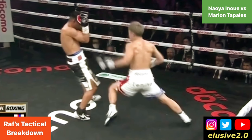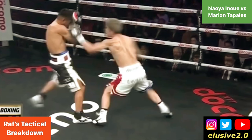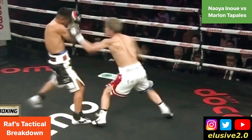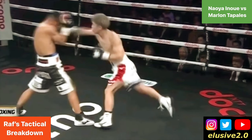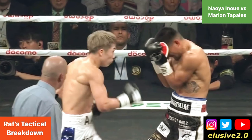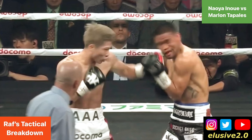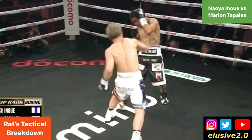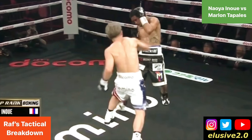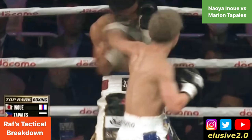Inoue looks to counter with a left hook on the pivot. Tabalez still hasn't got his balance under him — his left foot dangling in the air — and when he plants it, Inoue gets through with the right hand. Inoue then crashes through the guard with a left hook, sending Tabalez back pedaling towards the ropes. Inoue follows up with a series of shots with Tabalez's back to the ropes and ultimately drops him.